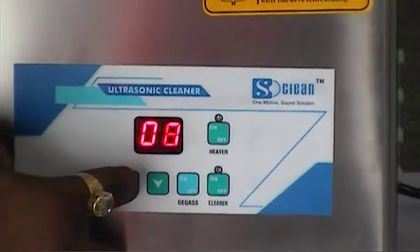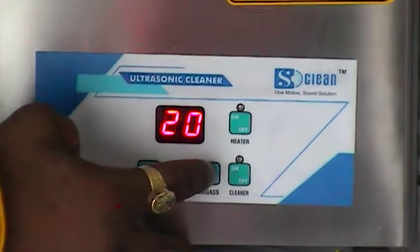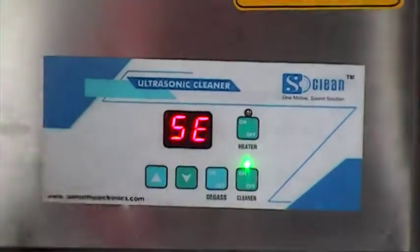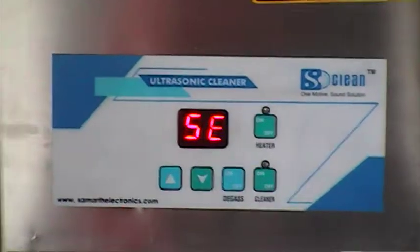It is increasing speed. It is up to 20 minutes. This is the maximum temperature. And this is the degas key — it is more for degas. It is picked on and picked off: 6 seconds on and 6 seconds off. This is used in pharma sectors.